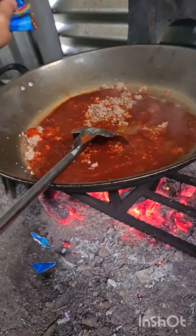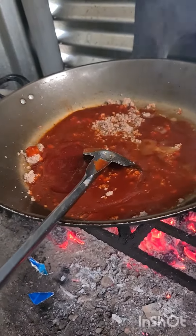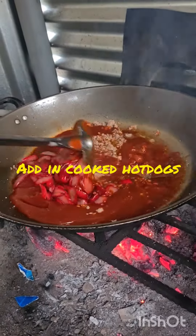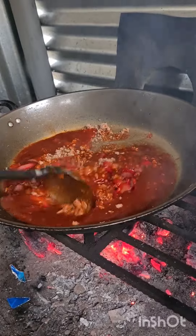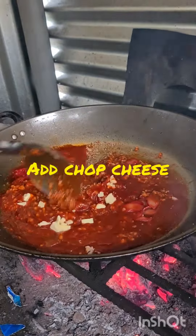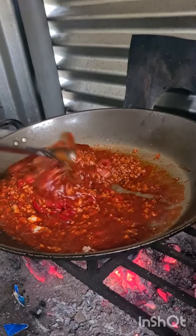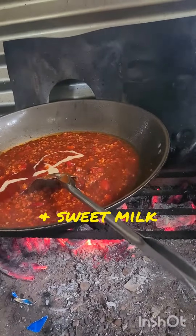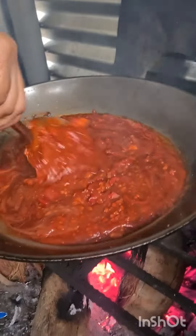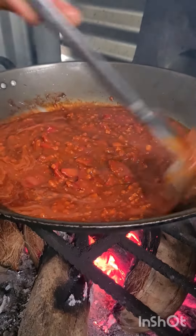I'm going to mix it up. Spaghetti sauce is ready.